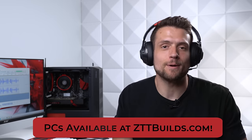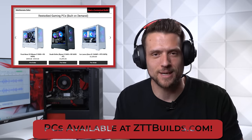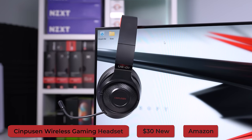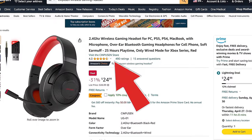In terms of microphone quality, this is what it sounds like. And while I have you, this is just a reminder that you can go to zttbuilds.com to check out one of our restocked builds, which are literally always available now in case you don't want to wait for our upcoming May 1st restock. The actual model name of this headset is the Sinpusin UG01, currently sitting on Amazon for $30 with a 4.3 out of 5 star rating.